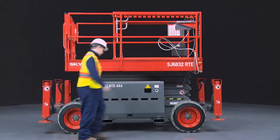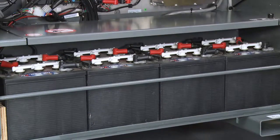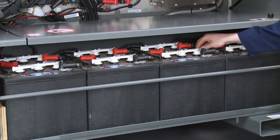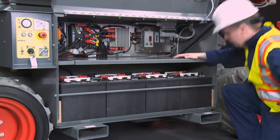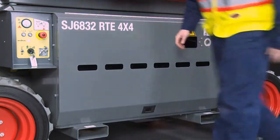The SkyJax Electric Rough Terrain is powered by an efficient 48-volt DC 250-amp-hour capacity standard battery pack, which provides ample power for a typical workday. The optional 330-amp-hour AGM battery pack provides up to 35% more duty cycles per charge, while greatly reducing maintenance requirements.